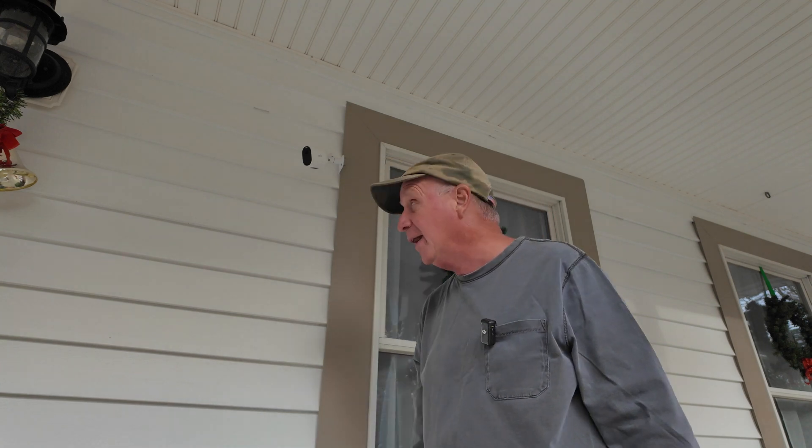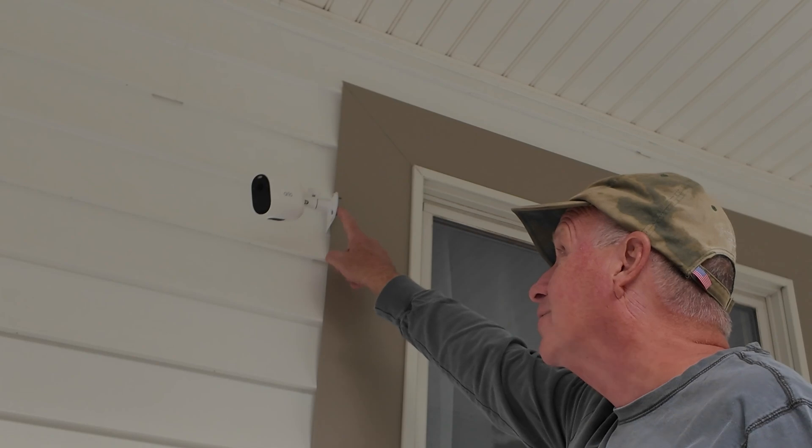Hey everyone, I'm Brian. You're watching the Build-A-Place channel. In this video, I want to be making a bracket to hold your security camera.